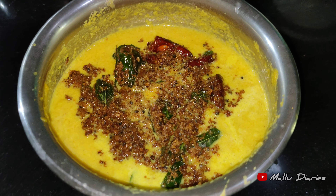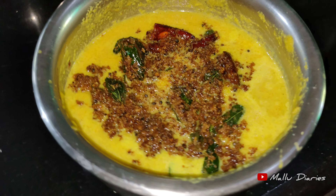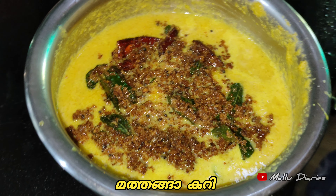Hello everyone, welcome to Pudhi video. Today we are going to do a cooking video.